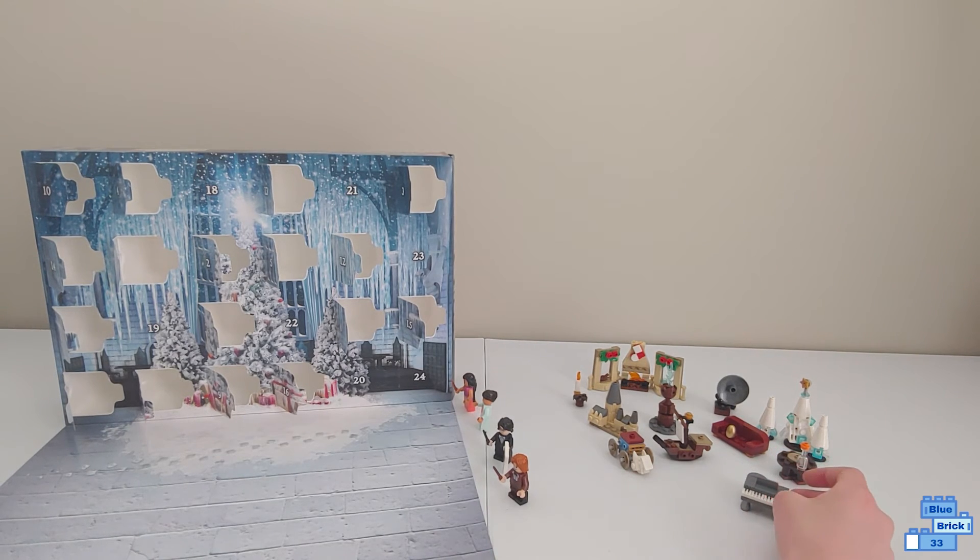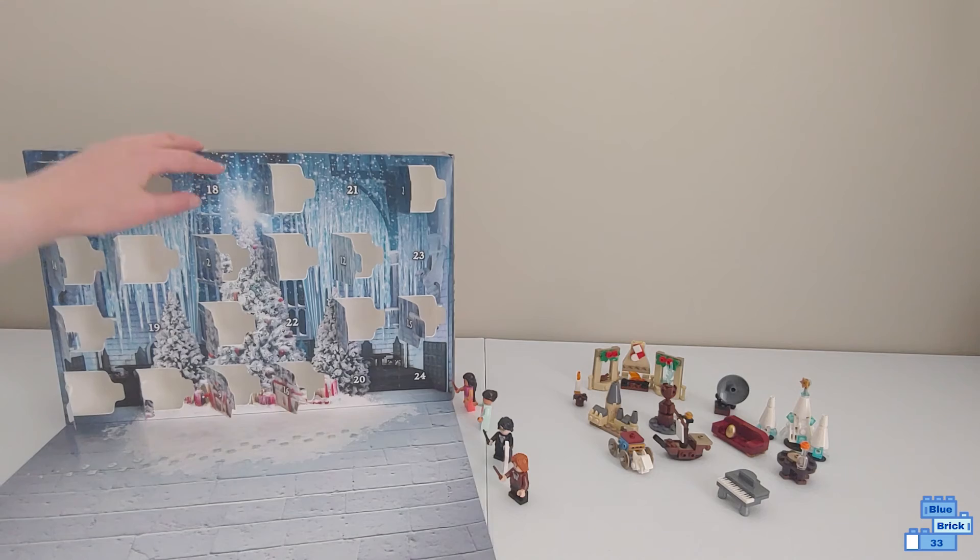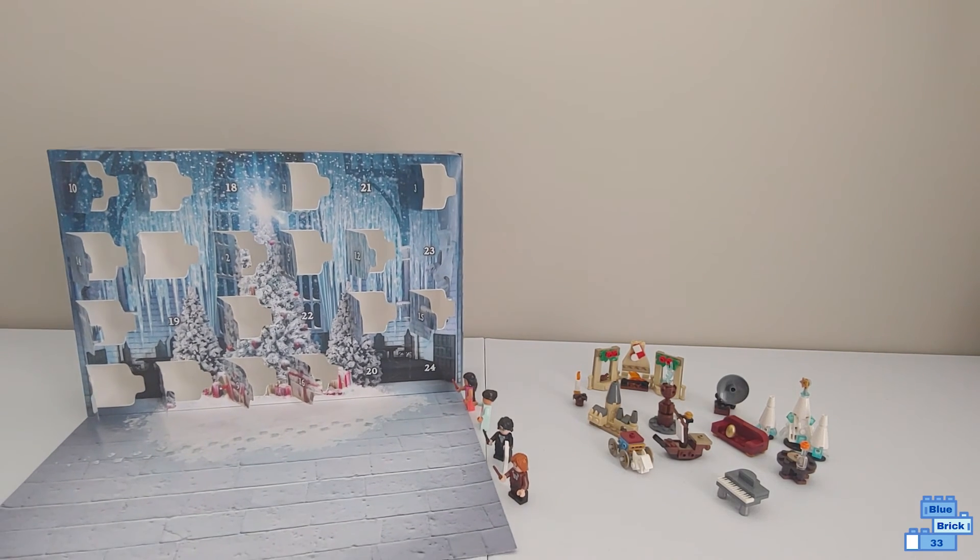I hope you enjoyed this video. Subscribe so you don't miss me opening day 18 of the Lego Harry Potter Advent Calendar.